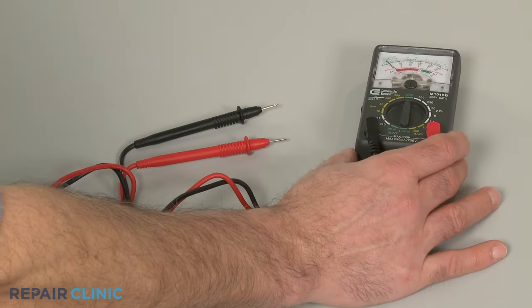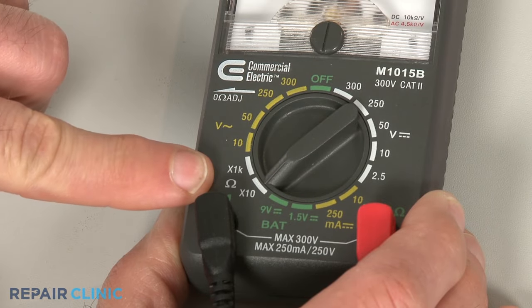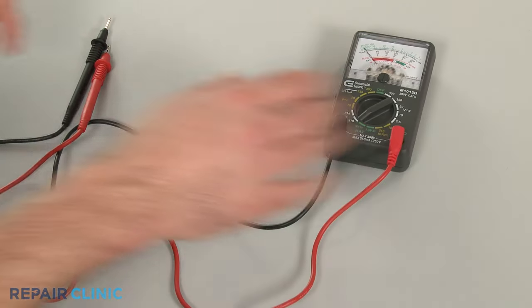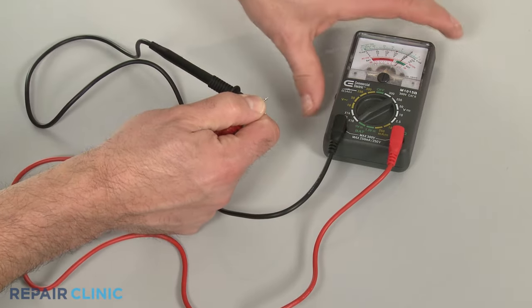When using an analog model, first rotate the range selection dial to the lowest setting for ohms of resistance. Then calibrate the meter by pinching the probes together while adjusting the needle to read zero.